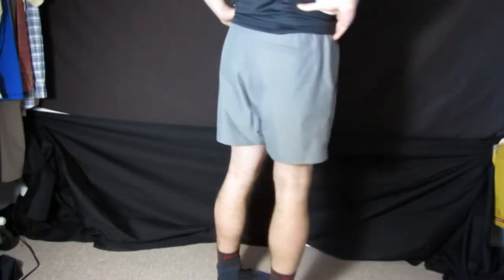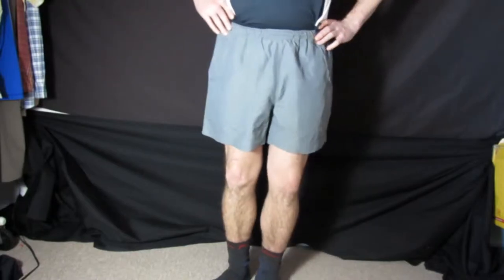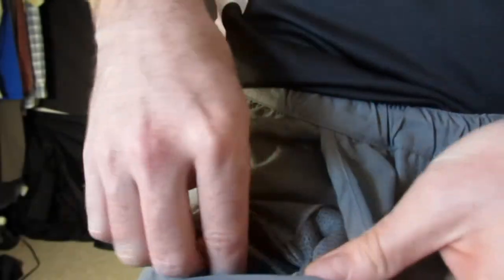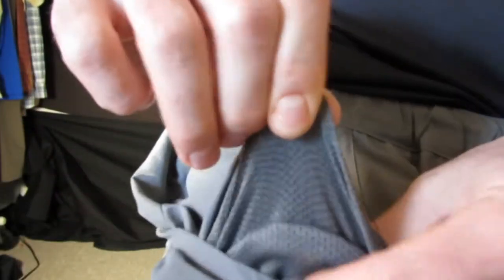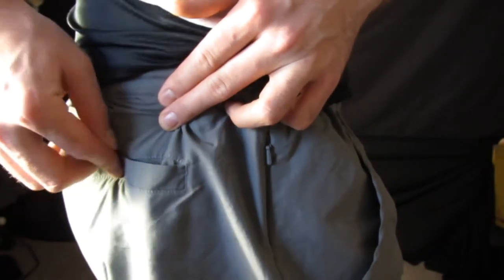The Two Tough Trunks are a versatile, lightweight short with a polyester mesh brief made from our super soft blend of nylon and polyester. They come with sewn-in pockets with polyester mesh for drainage. The shorts have one back pocket with a dyed-to-match button closure.